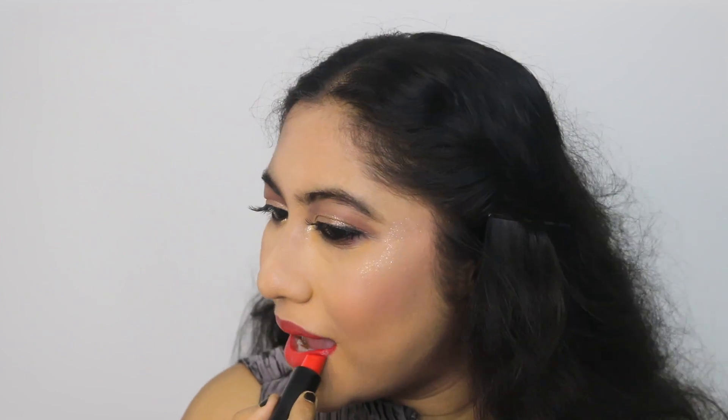Now take an orangey or warm-toned red color — this is the magic that's going to make your red color pop. You have to mix one cool-toned red and one warm-toned red. This one is from Electin — take any warm-toned or orangish red you have near you. This combination looks so good.